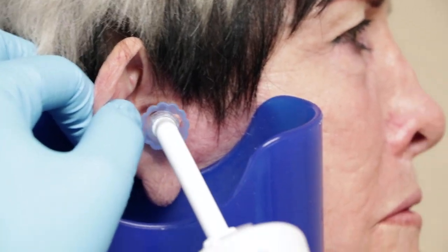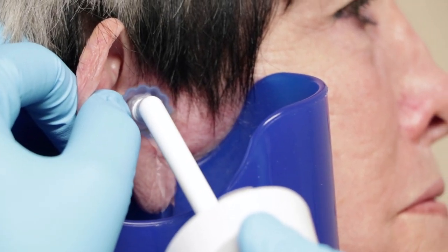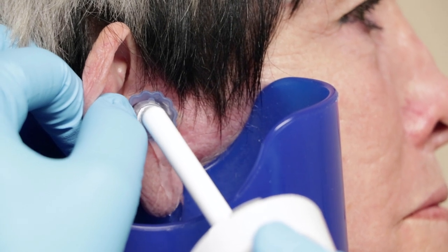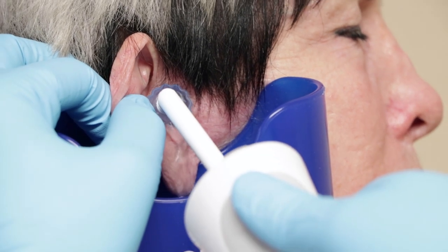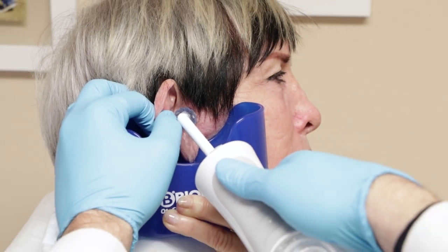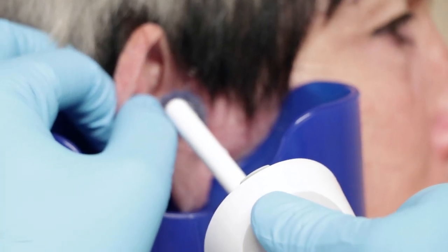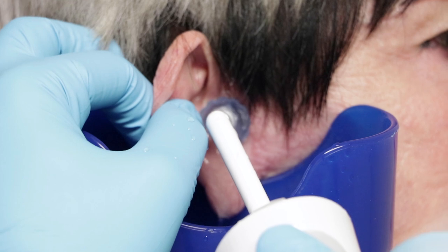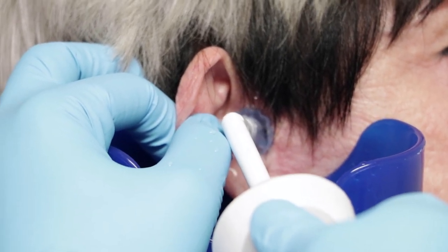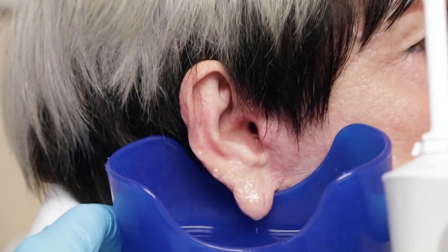All right, get ready for some warm water. Sorry, it's dripping on your arm there. Try to hold it out. Okay, we can see the wax is starting to come out already — wax moving around.